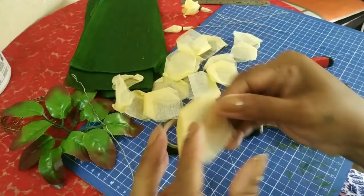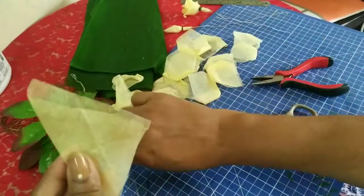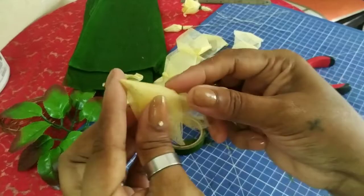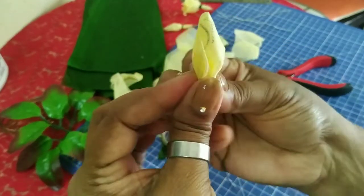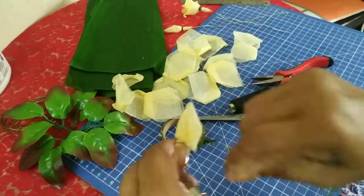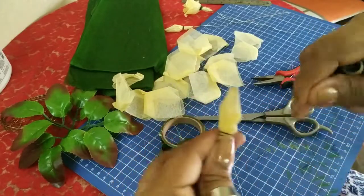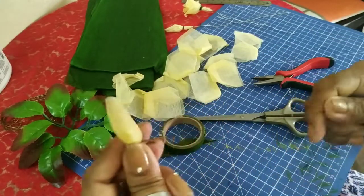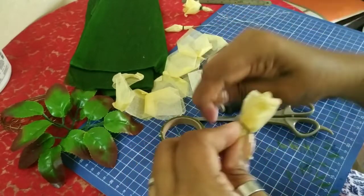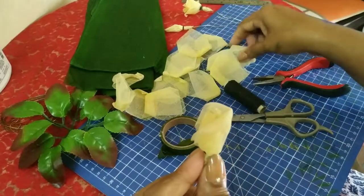Now let's do the full flower. I will take a bigger wire. This is very easy — this is the first rose that I learned from Auntie Joan. I just tie up the closed bud, then take the smaller petals and roll them around, same as the half open bud. The petals should be in a straight line with the inner bud.